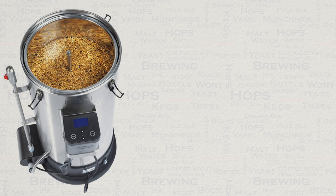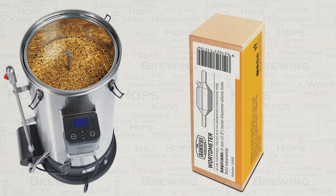Secondly, the Grainfather water meter. This will give you a precise temperature reading during cooling. You could use a thermometer in the water flow, but this is far less fuss and far more convenient to use the water meter.